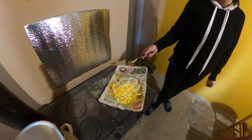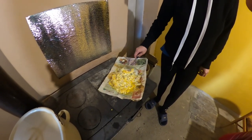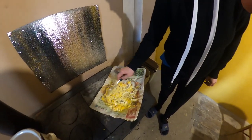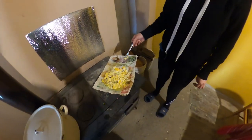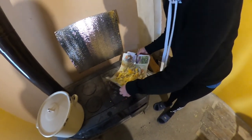So scrambled eggs on newspaper. I think those bad boys are about done. You gotta think these are fresh eggs, directly from the chickens out there.